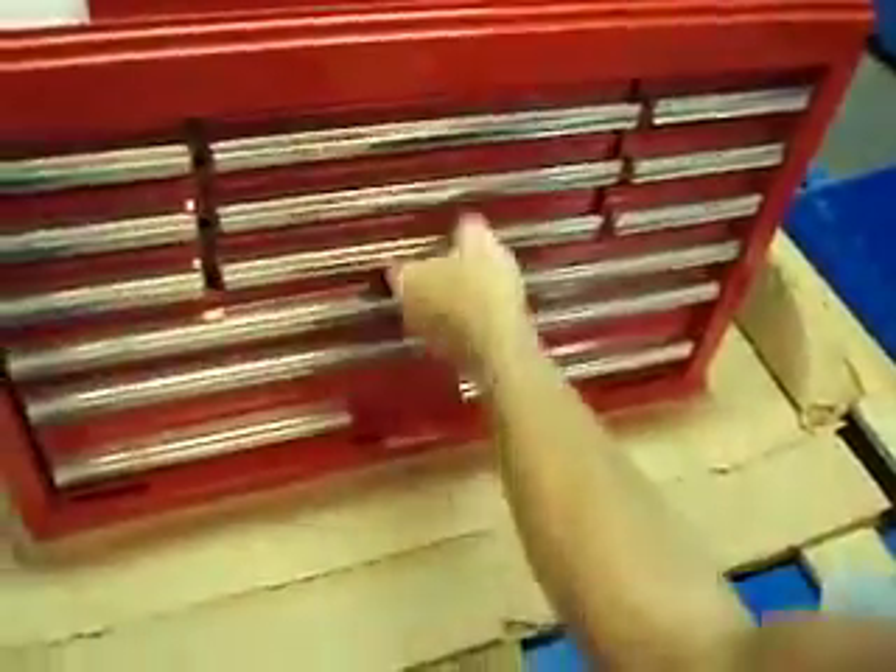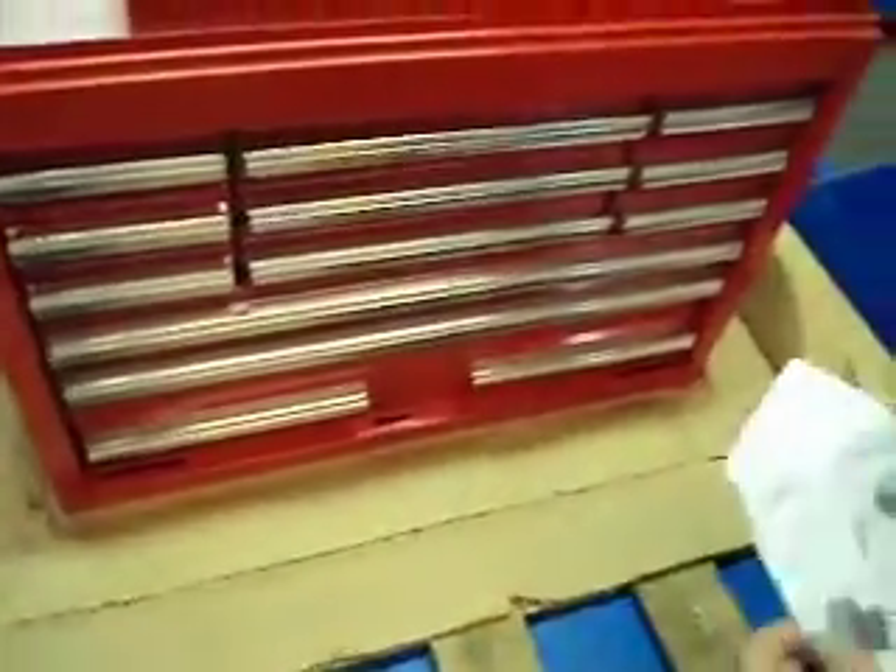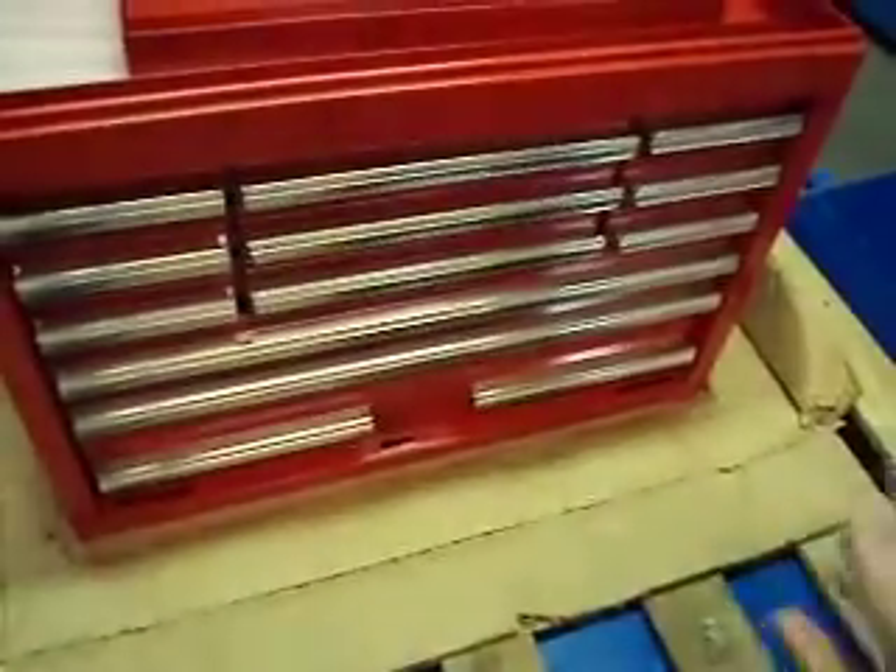Don't know why — it's obviously tweaked. There are a couple other ones in here that are the same way, a little bit stiffer than the rest. It tells me this thing is tweaked a little bit somewhere.